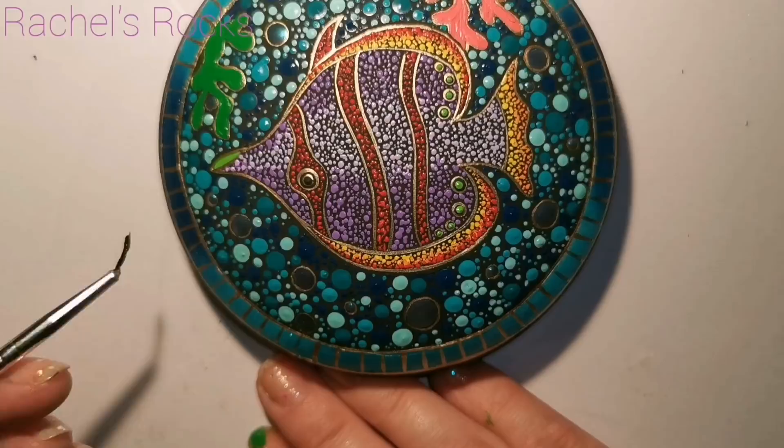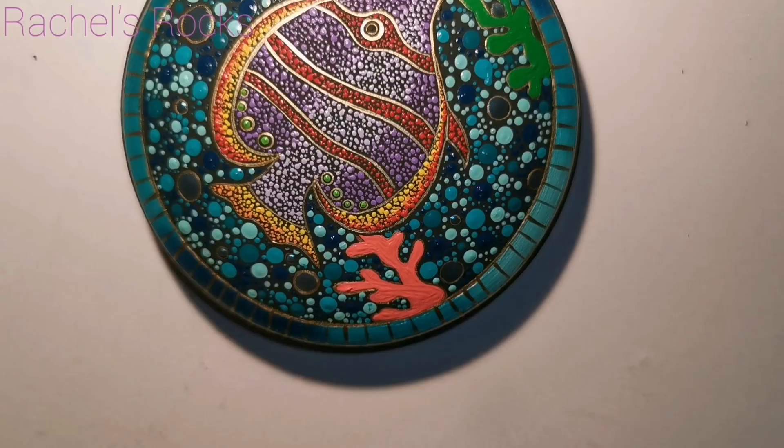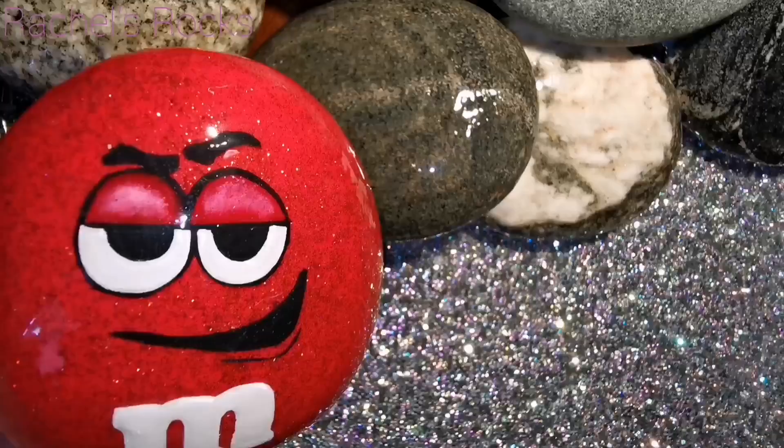I'm just doing a nice fine black line around the edge of this to finish it off, making sure my gold is nice and neat. Just check over everything really quickly before you seal it, and yeah, I think we're almost ready to go.